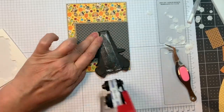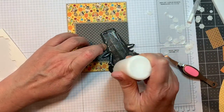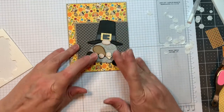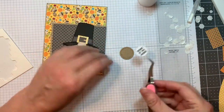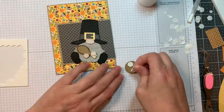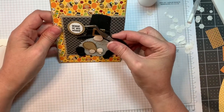Actually, I'm going to stick him down flat with some ATG tape. I'm going to place that gnome onto the part that you score for the topper. I'm using that same Fall Candies grid style stamp set, along with the gnome dies candy add-ons. It says 'Gobble till you wobble' — that's perfect!